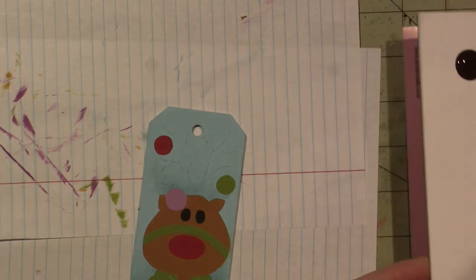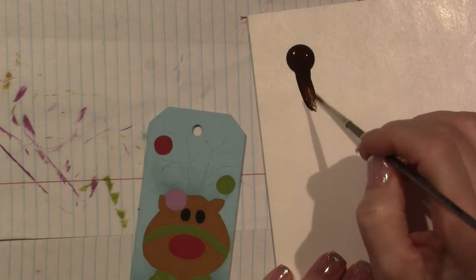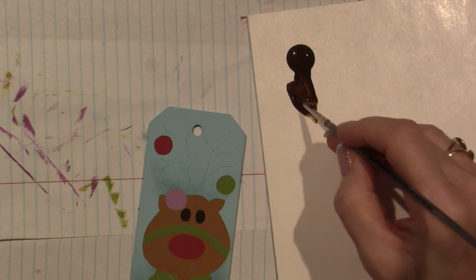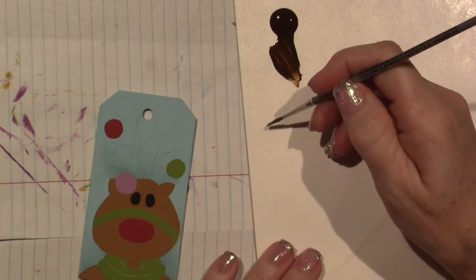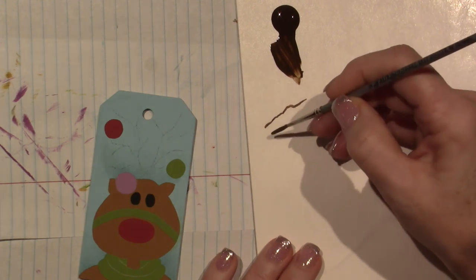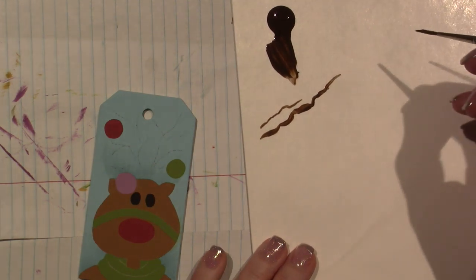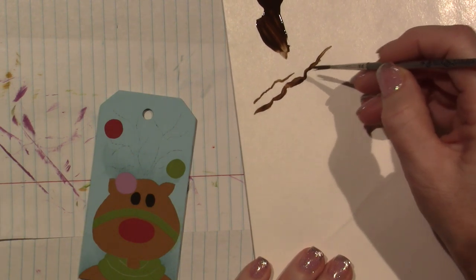When you load the brush, I like to load a liner — I always pull from the puddle. I don't just go right to the piece; I load the brush, turning it a little bit. What happens with this brush is I can be up on the tip and kind of wiggle and turn. But then if I push down, you can get — because it goes thinner and thicker — you'll have thicker little parts. I just like the way that looks.